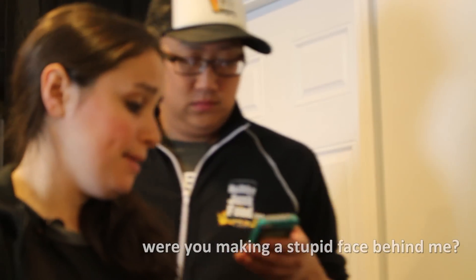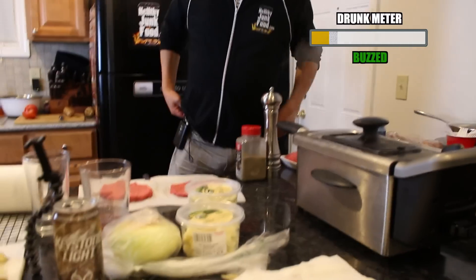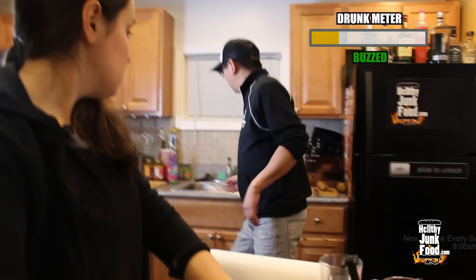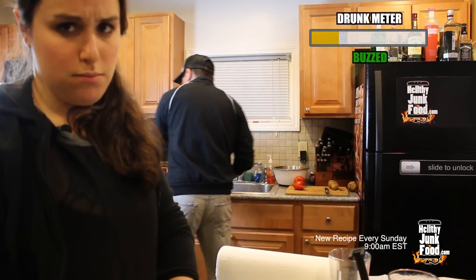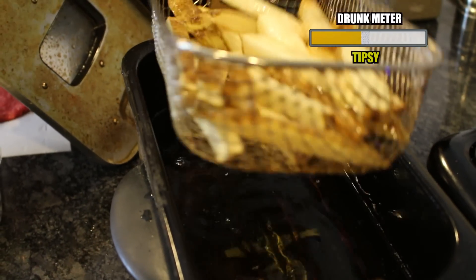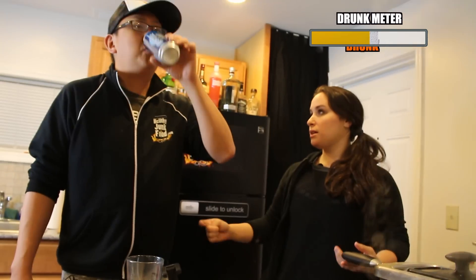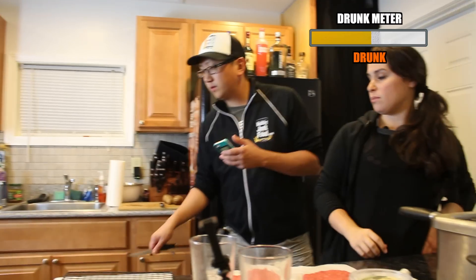Are you making a stupid face behind me? Was that making a stupid face behind her? Nope. Can we put this in the dishwasher? That's a blanch. I'll shake the oil off a little bit. They're not done. You're going to put another four minutes on the clock? Please don't.